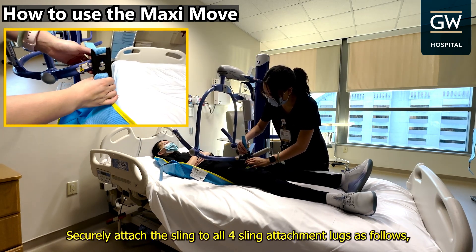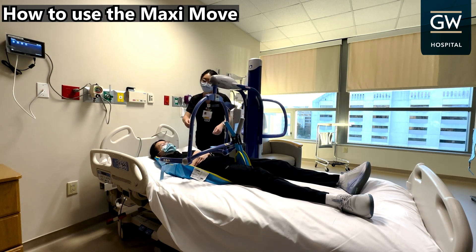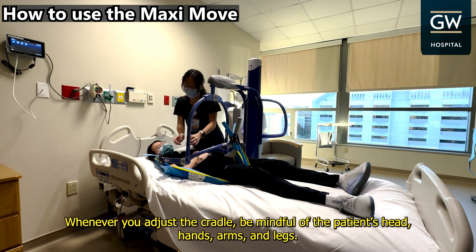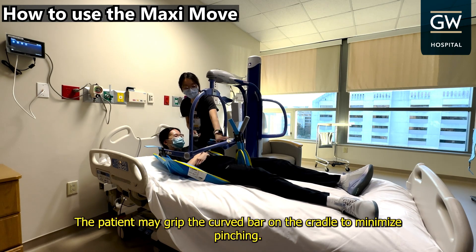Securely attach the sling to all four sling attachment lugs: two on the left, and two on the right. Whenever you adjust the cradle, be mindful of the patient's head, hands, arms, and legs. The patient may grip the curved bar on the cradle to minimize pinching.